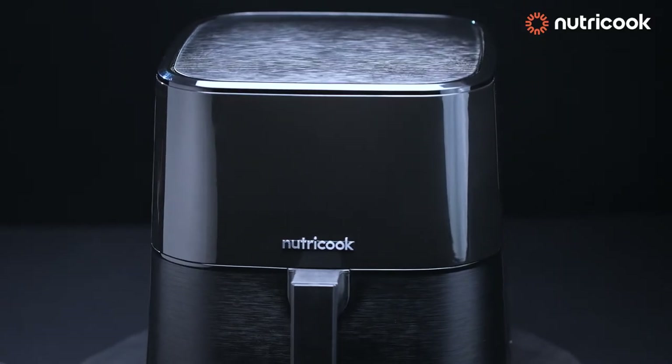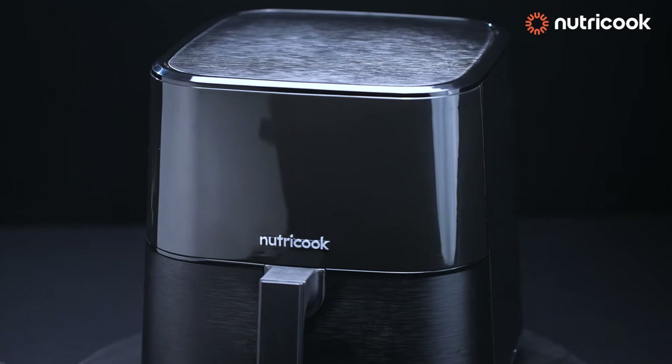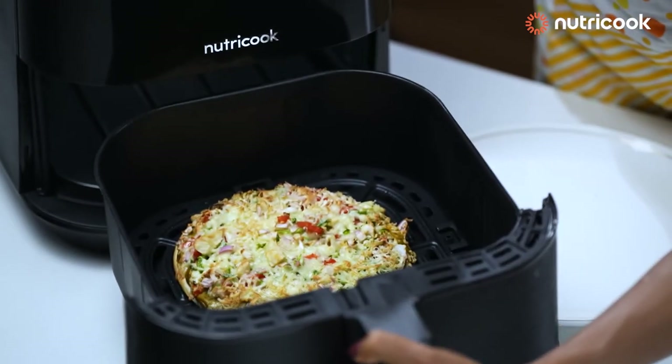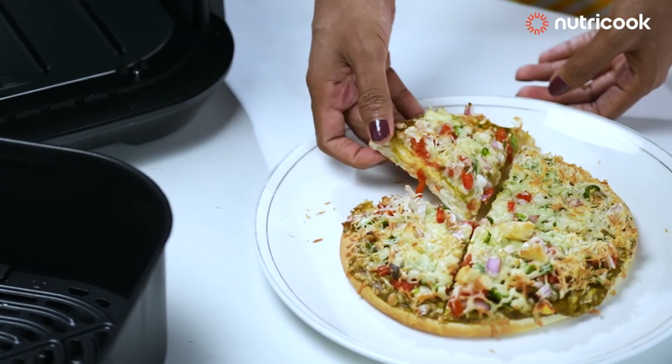Do not keep anything on the air fryer. It is advisable to use the air fryer in an open space, or else exhaust hot air could get trapped and damage the machine.